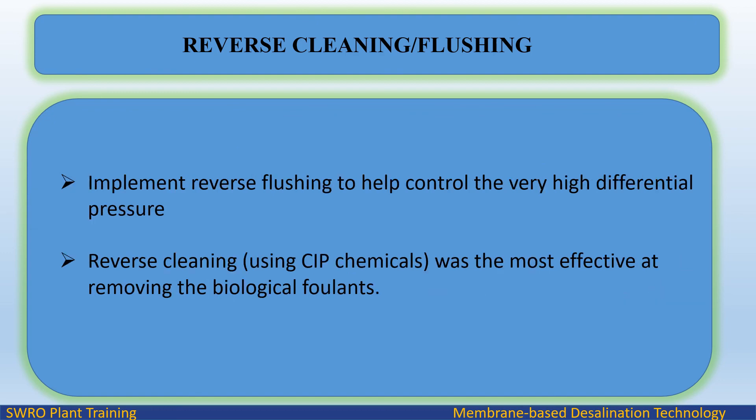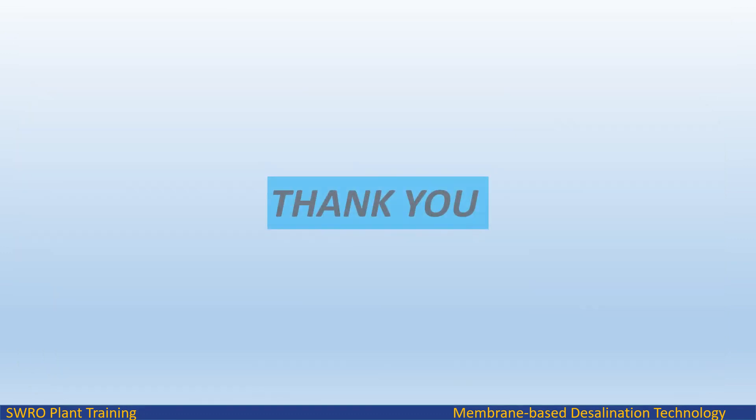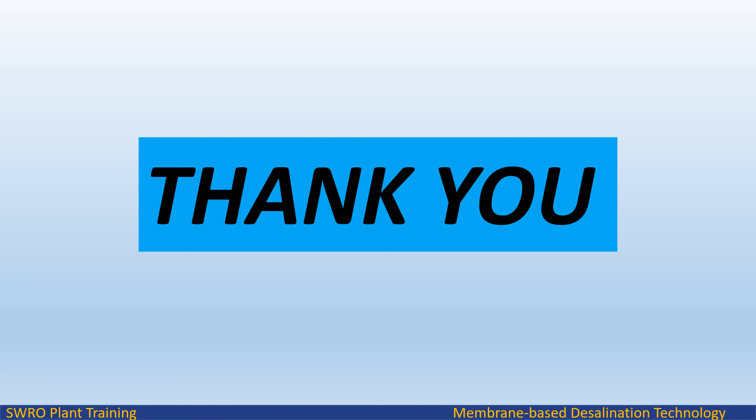Implement reverse flushing to help control very high differential pressure. Reverse cleaning using CIP chemicals was the most effective at removing biological foulants.